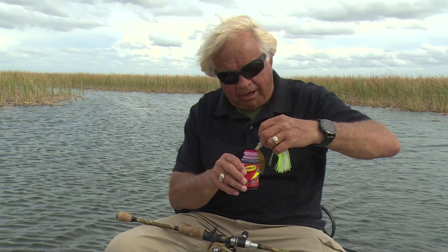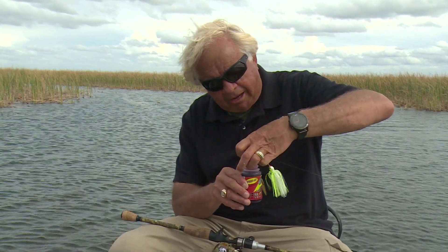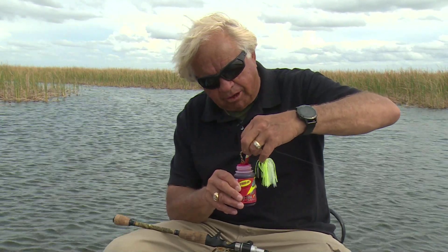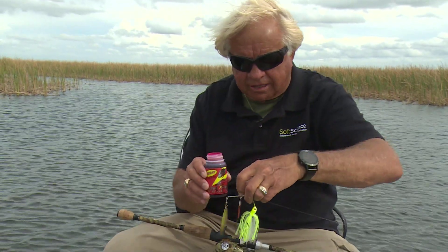I'm going to take my inside blade and I'm just going to dip it down. I can dip it all the way down, I can do part of it, I can do whatever. I'm going to dip that down and put some red on that blade — maybe not the whole thing, but some red on the blade. Be kind of careful here: don't get this in your carpet, don't get it on your pants. But now I've got a red blade there on the inside.